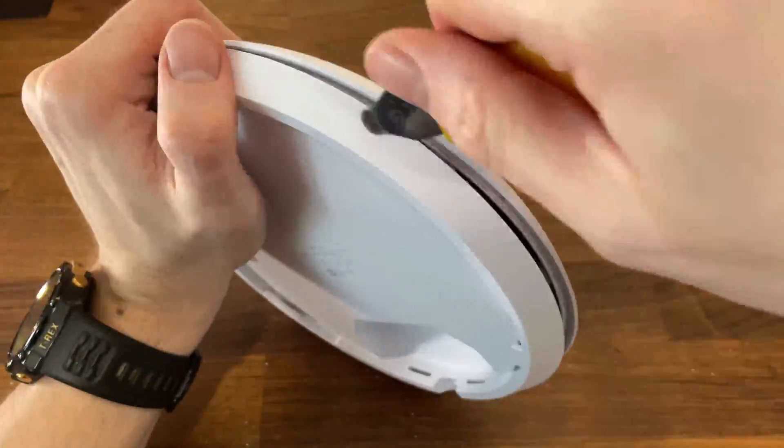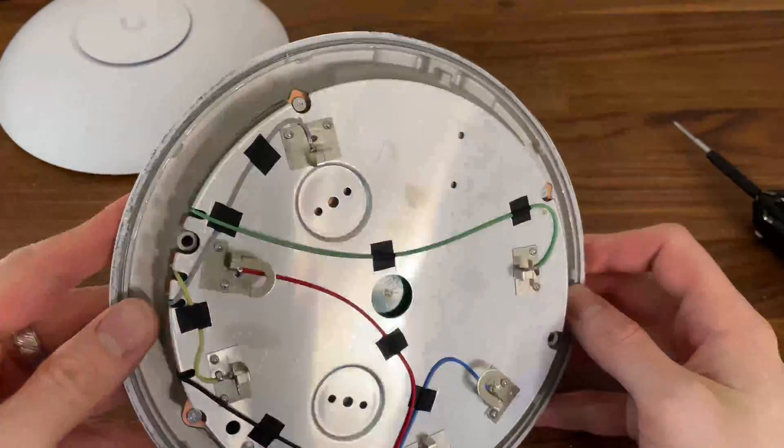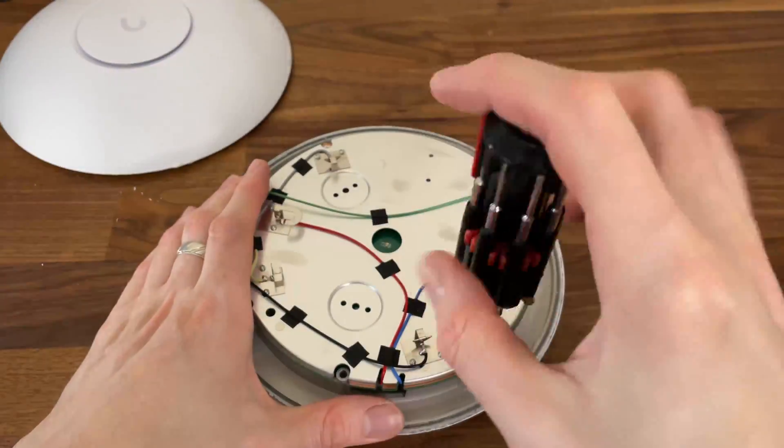Afterwards, I removed the screws holding the board and I was finally able to better see the antenna's pattern and some of the main components, at least on one side.